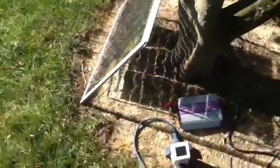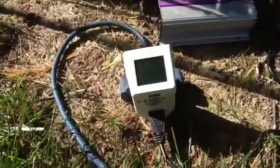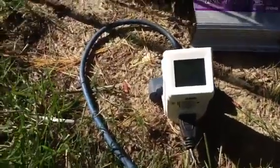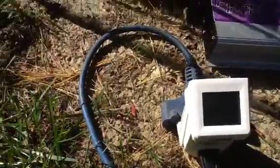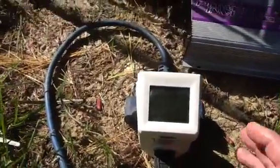On a double hung window you can see I have the panel mounted and running. It's got a little power meter here showing 23 watts, and that 23 watts is going into my house power.